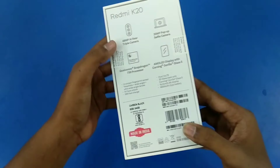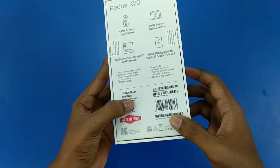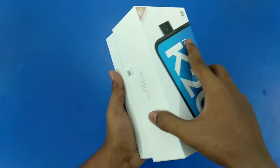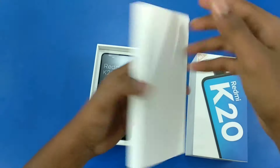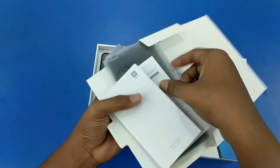So with the Redmi K20 box, you can see the regular information. This is the Indian Retail Unit in alpha sale. We have the carbon black variant, 6 plus 64GB. The box is very different from the Chinese variant. If you open the box, there is a small box inside with a SIM ejector tool and regular leaflets.